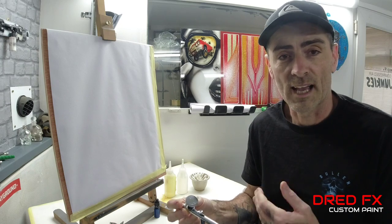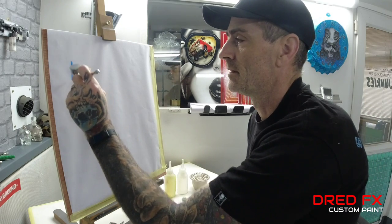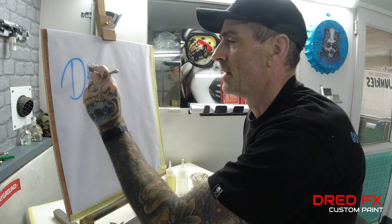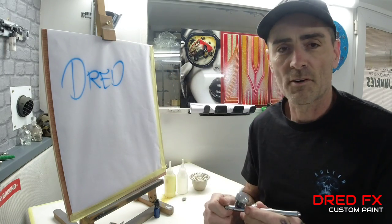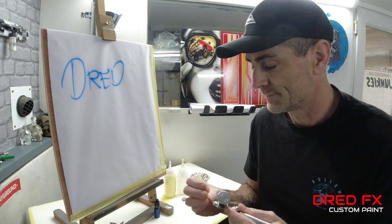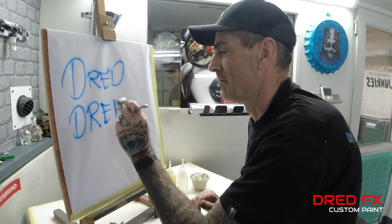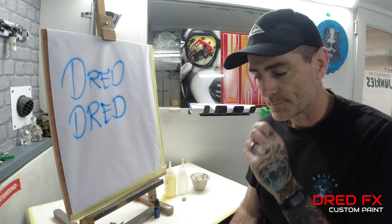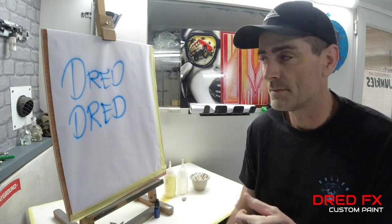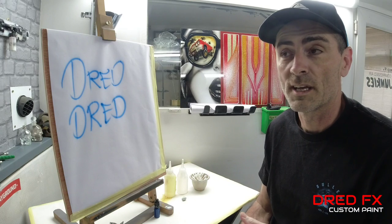You can work with them on and off, as I'll demonstrate now. I've got some blue paint in. That's with the crown cap on, and that is with the crown cap off. You will get the same spray pattern with the crown cap on or off. Most airbrush artists work with the crown cap off, and I'll tell you the reason why.